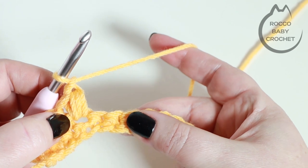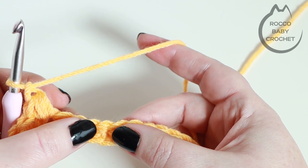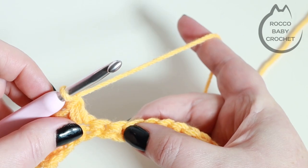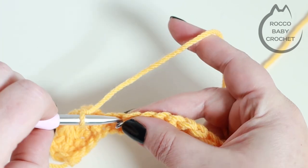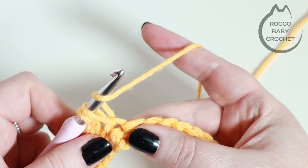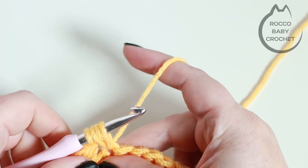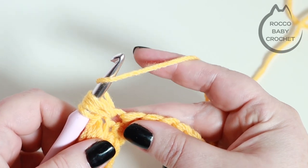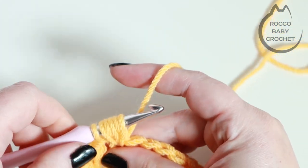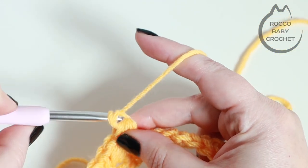For row two we're just going to repeat this all the way across — skip one, place a bean stitch, skip one, place a bean stitch. Let's do it one more time: skipping the next stitch and into the next stitch along, insert my hook, yarn over and pull up a loop — two loops on my hook — yarn over back into that same stitch and pull up a loop — four loops — and for the last time yarn over, insert my hook and pull up a loop. Six loops on my hook, yarn over, pull through all six loops, and chain one.